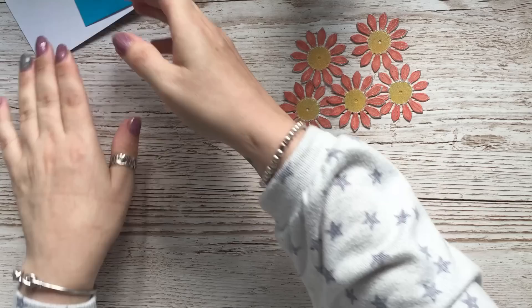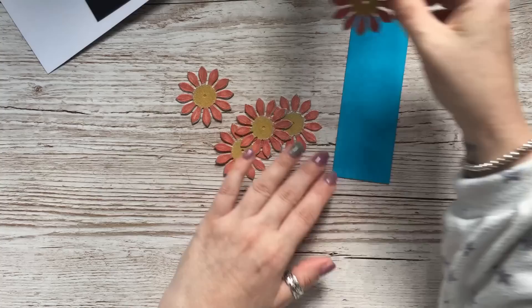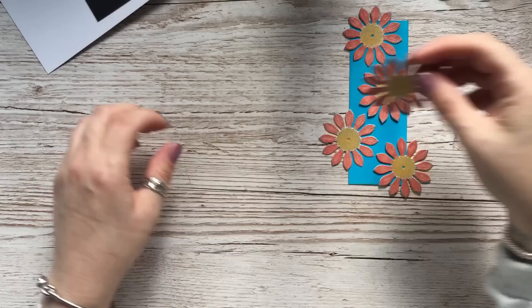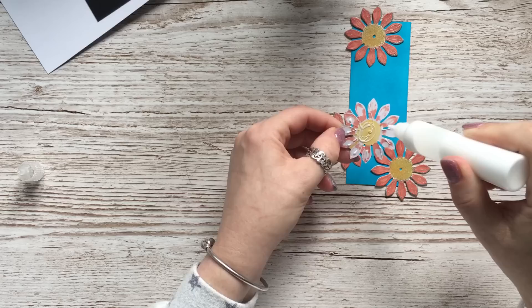I've taken a little strip of card and I've coloured it with mermaid lagoon. These flowers are going to be positioned on here and I'm going to trim them — I'll glue them on and then trim the bits that are hanging over. I'll probably stick a little crystal or something over the little holes in the centres.